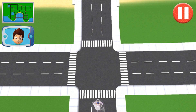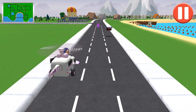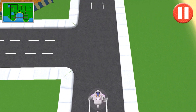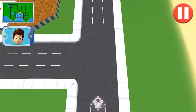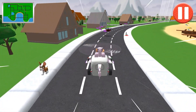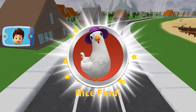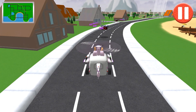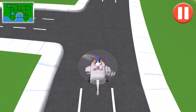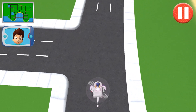Turn left. This is the way! Good job! Go straight! This is the way! Good job! I see something on the side of the road! You did it! Added a new Chickaletta to your collection! What is she wearing this time? Go straight! This is the way! Good job!